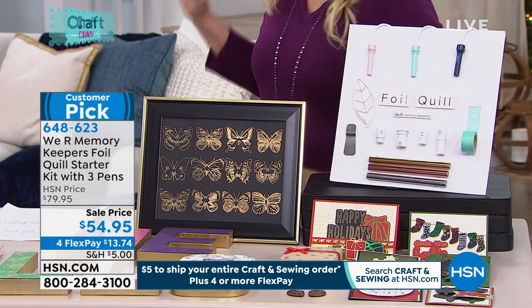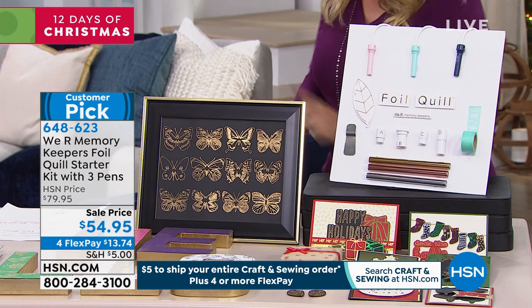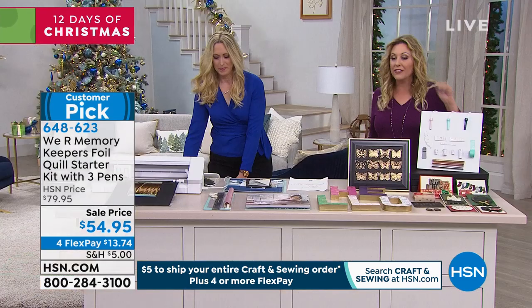Ali Dostal is here. Customer pick with 71 reviews.